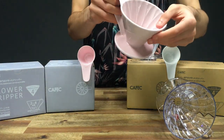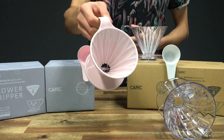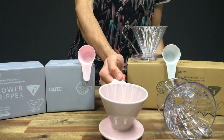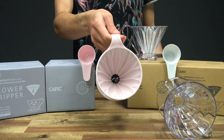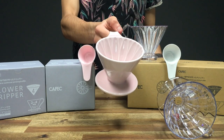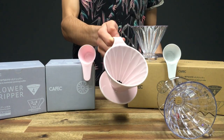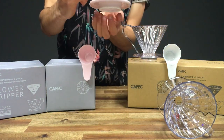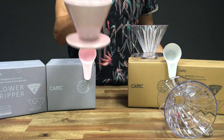I'd like to think the flower dripper is actually somewhat in between a V60 and an Origami. They have very similar features in that they use conical filters and they all use the same O2 size, so you can use Hario V60 filters with it.